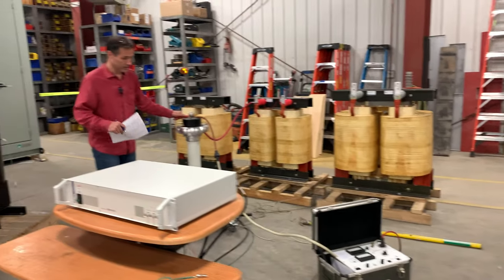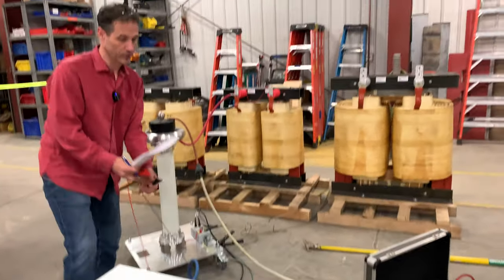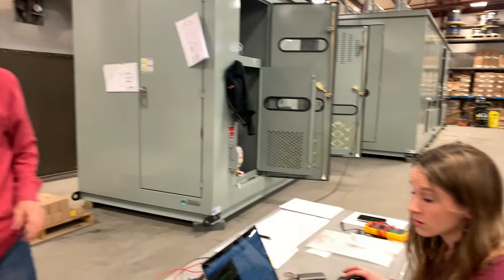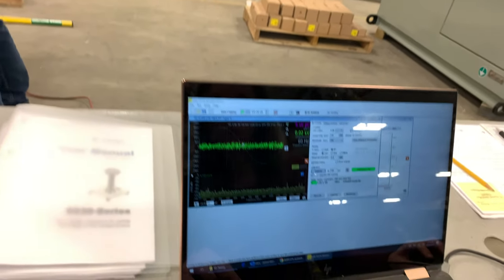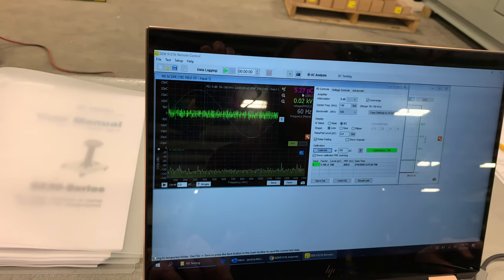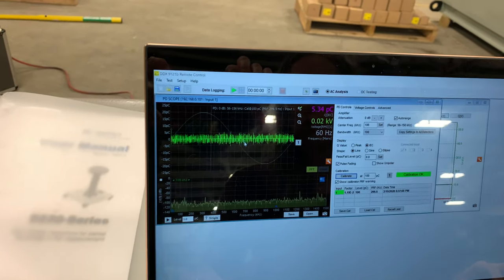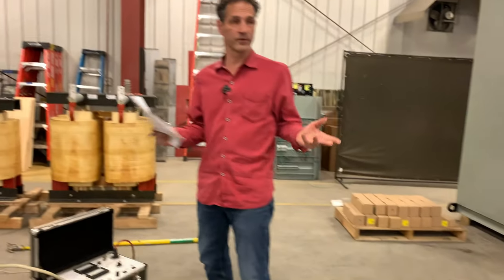We want to disconnect the calibrator. If we don't do that, we will blow it up — and it's an expensive little device. So we disconnect that. As we're disconnected, if you note over here, it is disconnected and there's a little bit of noise — about five picocoulombs. It's not very much. It's normal to have some noise seen. That's just white noise after taking the calibrator off.